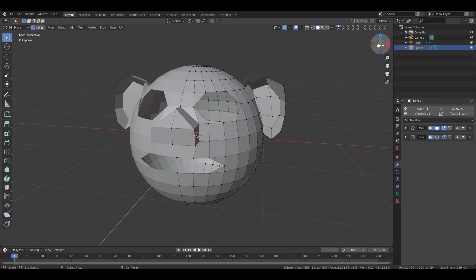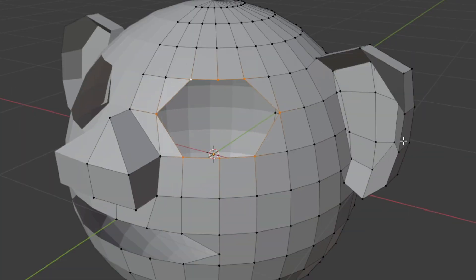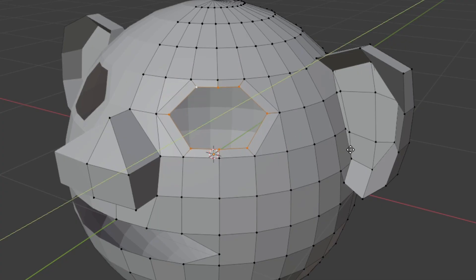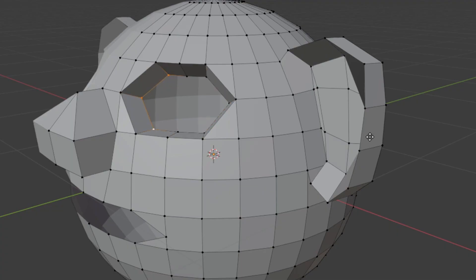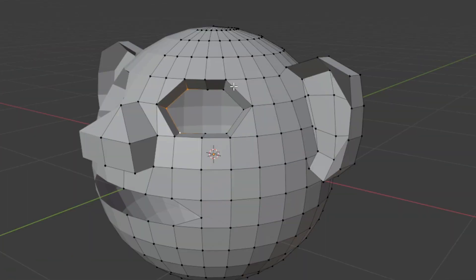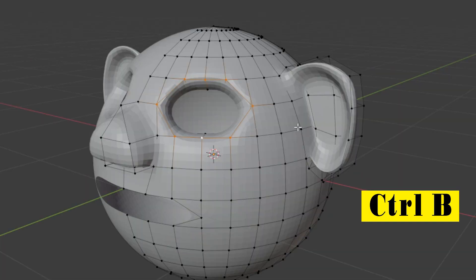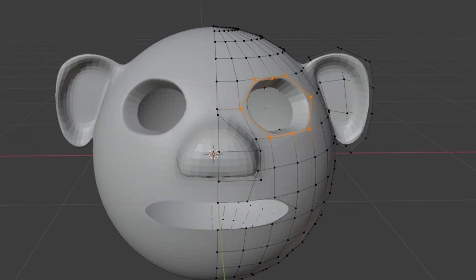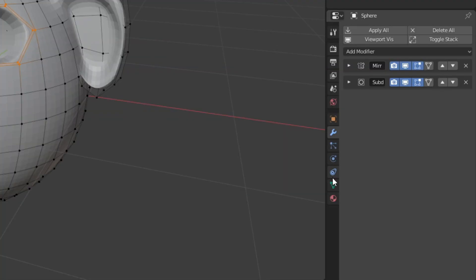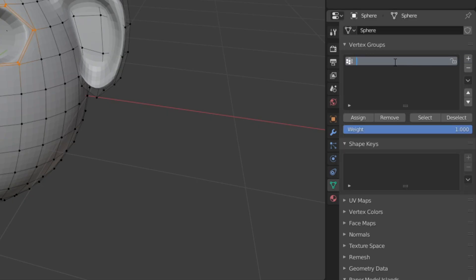Go back to edit mode and switch to vertex selection mode. Turn off the subdivision modifier. Select all the vertices on the eye, then press E then S to scale them down. Move them inside along the Y axis and adjust until all sides look equal. Now select these 3 vertices and move them slightly forward. Select all the outer vertices of the eye then turn the modifier back on. Press Ctrl B to bevel and drag outward slightly to sharpen the edges — make sure the vertices don't overlap. While the vertices are still selected, go to the object data properties tab, click the plus icon to create a new vertex group, rename it 'Eye Shape', and click Assign.